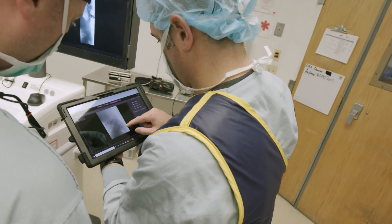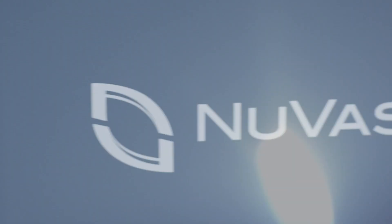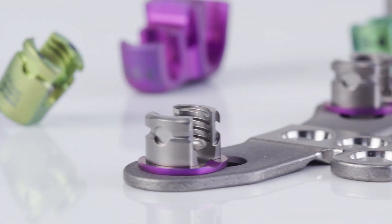Moving forward to improve efficiency and enhance what we're doing surgically, it really has to be all on one platform, and there's nothing out there that has all the capabilities of this. This is without a doubt the number one system out there.